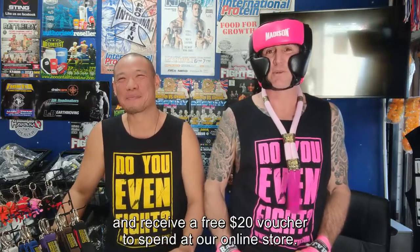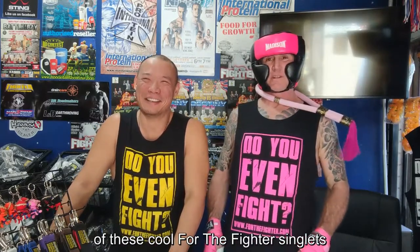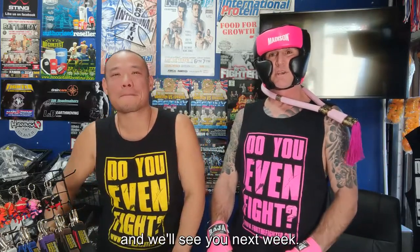Hey guys, thanks for staying to the end! Tell us how you would have answered the question and receive a free $20 voucher to spend at our online store. We're also giving away one of these cool For the Fighter singlets for the best question on next week's Ask a Fighter segment. Leave your comments below or message us, and we'll see you next week.